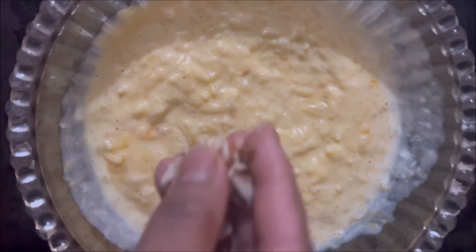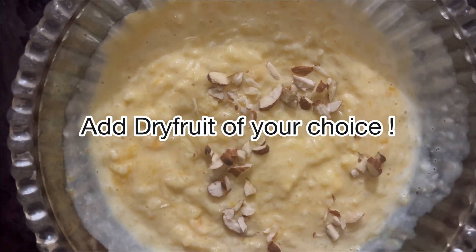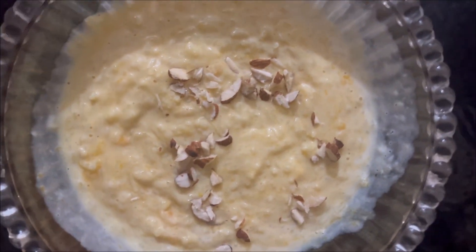Lastly, to garnish, we will add dry fruits of our choice — I'm using almonds here. If you liked my video, follow for more!